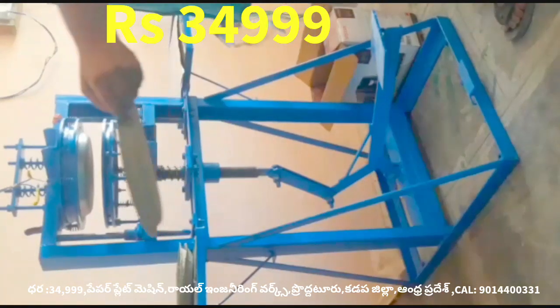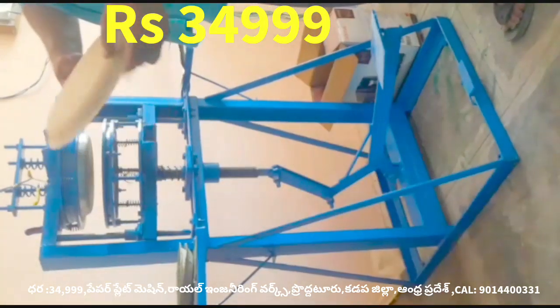This machine is in the middle of the room.